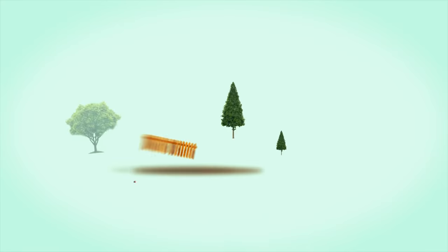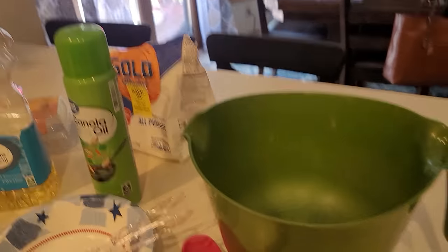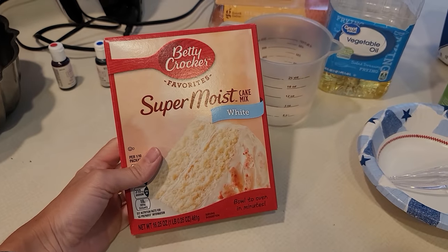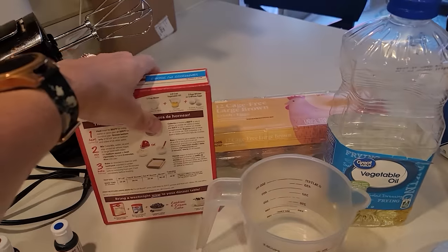Hello and happy 4th of July! On today's episode of Vice Grip Lodge, we're going to be showing you a really quick and easy way to throw together a last minute dessert. Today I have Bentley helping me out and we're going to be making a 4th of July bundt cake. We have all of our ingredients ready to go, and this is just a boxed cake, but I'm going to show you a really good way to kind of doll it up and make it really festive and fun, and it's really easy to do.